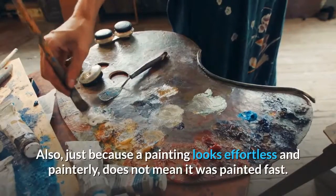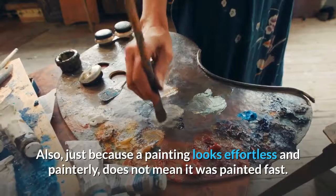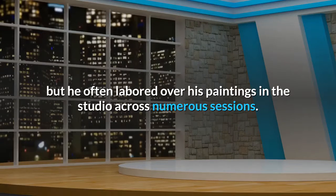Also, just because a painting looks effortless and painterly does not mean it was painted fast. People tend to think Claude Monet only ever painted in a creative flurry on location, but he often labored over his paintings in the studio across numerous sessions.